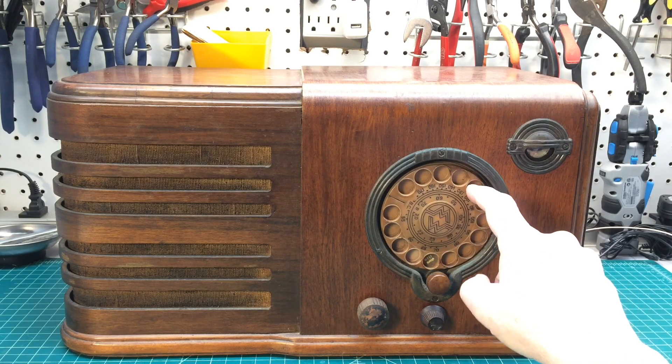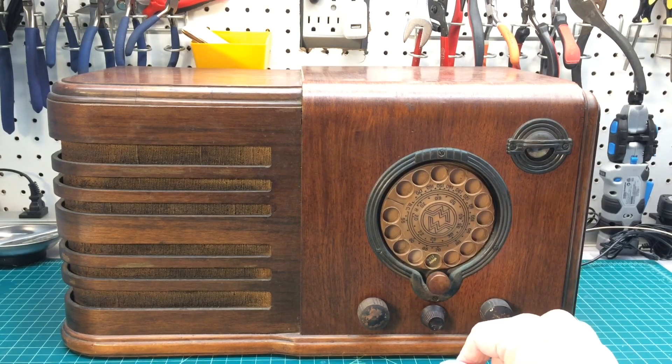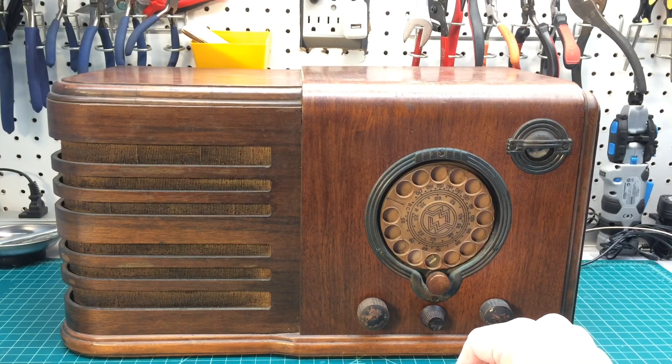It's got the really cool teledial, and I'm not going to rotate this anymore. The tuning condenser seems to be somewhat seized up. We'll look at that closer in just a moment.